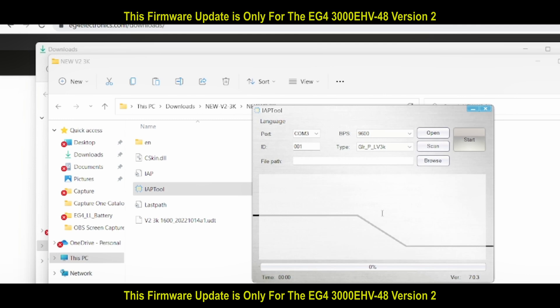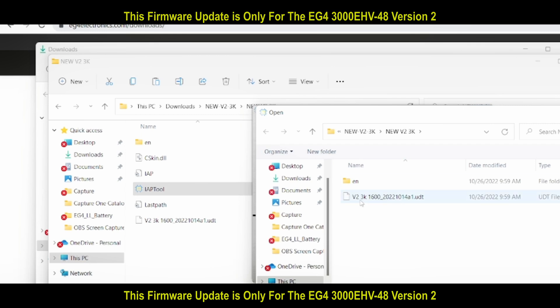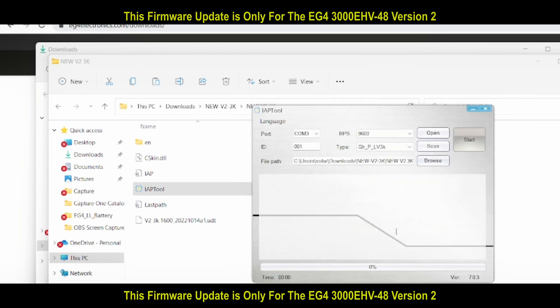After we get to the program page, we're going to browse for the firmware file, which is version 2.3K. Open it up, and then look at the port — mine is COM5. Then click open and start.